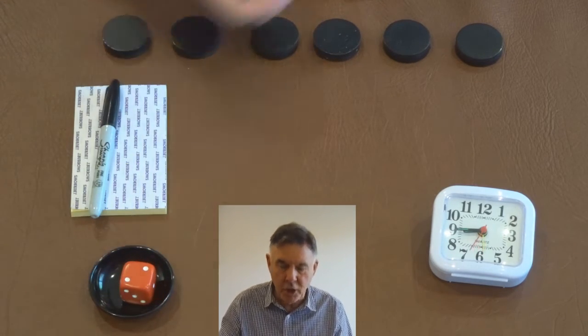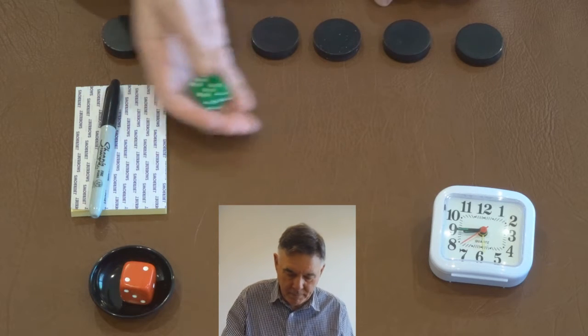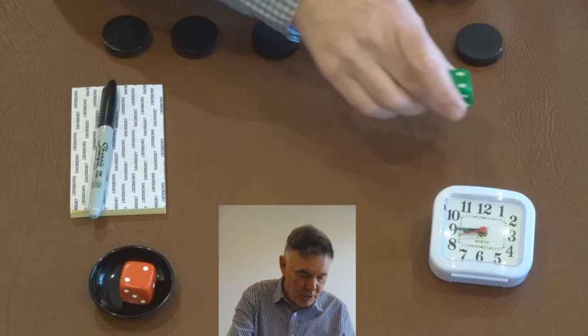So what we're going to do, we're going to throw the dice, and it'll be number one to six. Number four.